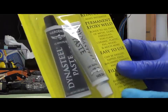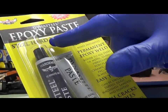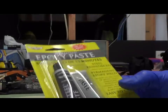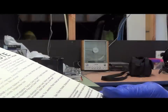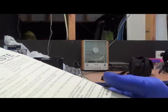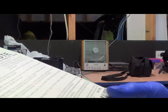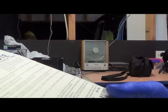I've got this epoxy paste - steel hard in 15 minutes. I'm going to try that. Hopefully it's okay to block the hole up. Seems like a lot just to fill a small hole but I'll be able to use it for other stuff. We're going to squeeze equal parts from each tube onto a clean disposable surface and mix thoroughly together.